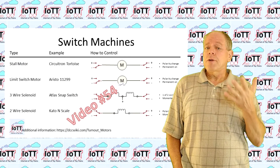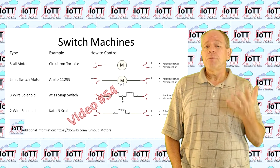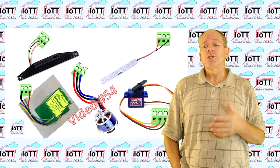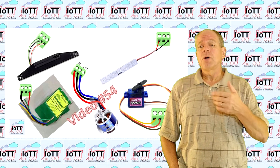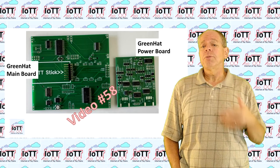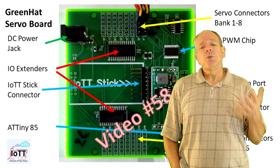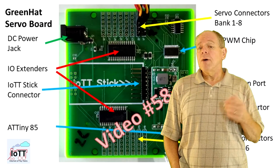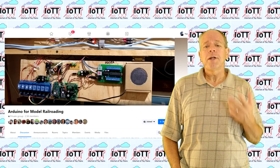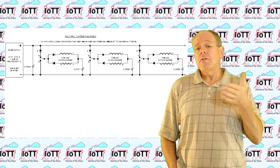If you watched videos number 54 and 58, you know that my original intention for the green hat was to create an output that can be used with any type of switch machine — from tortoises to stall motors to dual coil snap switches to KATO polarized coils. Unfortunately my initial design of a driver board turned out to be way too large and expensive, so I decided to skip the idea and do a servo-only decoder. About a month ago though, I came across a solution published in the Arduino for Model Railroading Facebook group: a simple circuit using a capacitor to drive snap switches with just a single wire input.